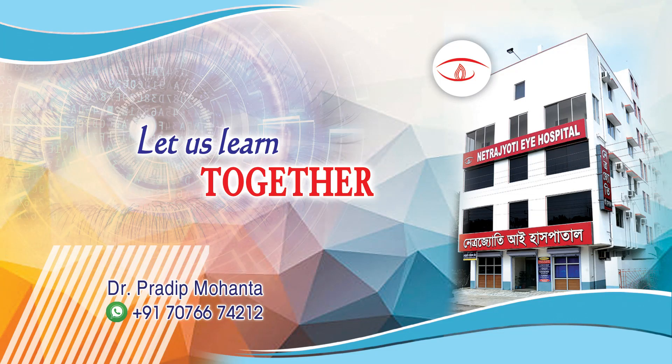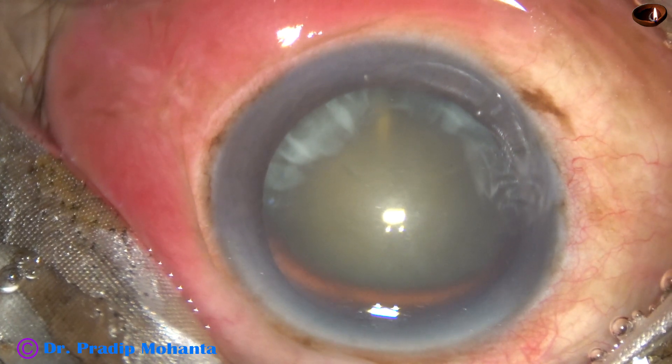Welcome to my workplace at Ranagh Heart, West Bengal, India. This is a totally unedited surgery.